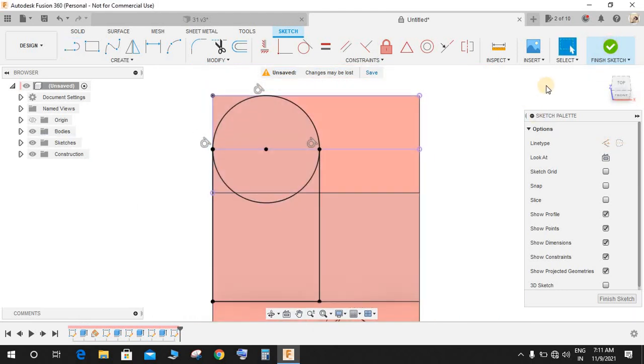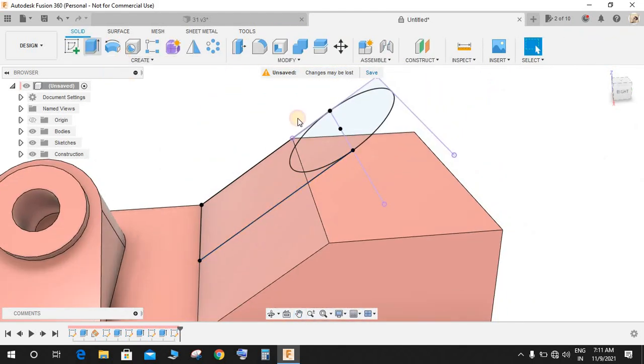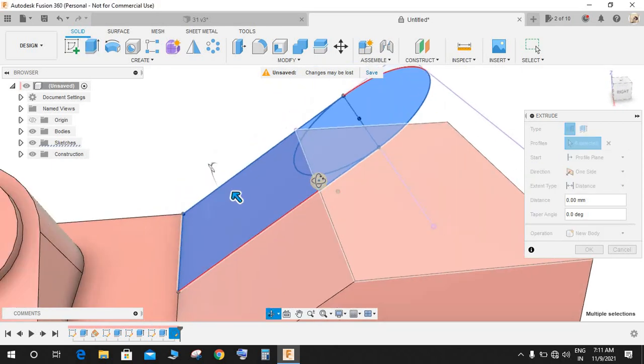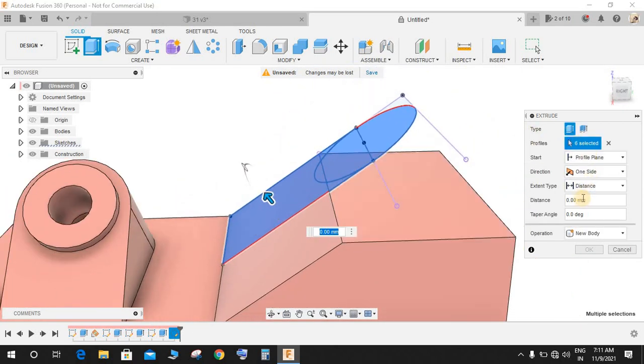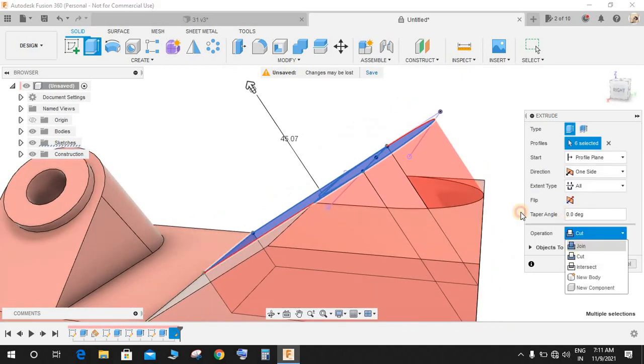Click on the circle, this face, this face — you may or may not include this for now. The extent type would be All and the operation would be Join.